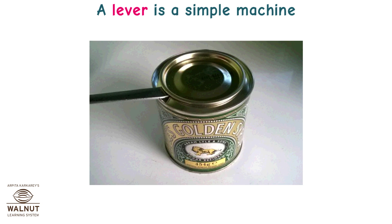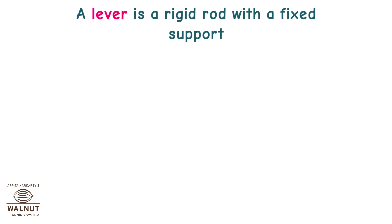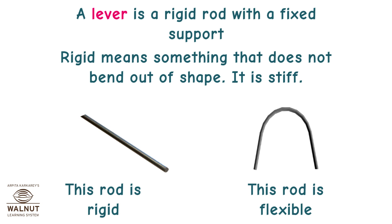A lever is a simple machine. What is a lever? It's a rigid rod with a fixed support. Rigid means something that does not bend out of shape — it is stiff. This rod is rigid. This rod is flexible.